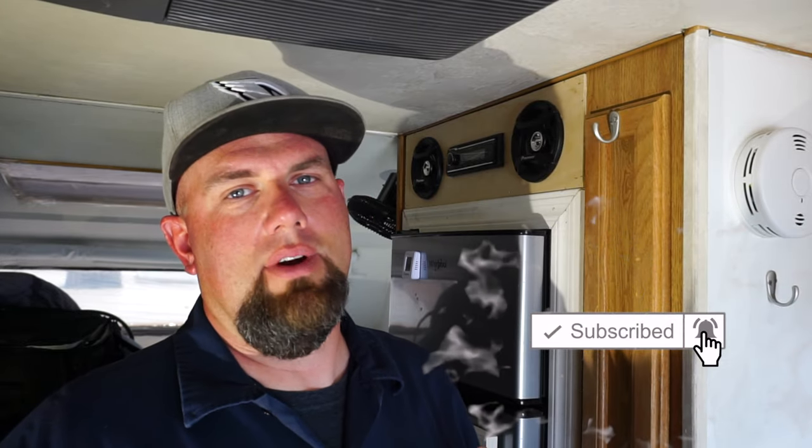Before we do that — if you guys like this kind of content and would like to see more, I'm actually working on an entire series on remodeling this truck camper. I'm also trying to grow my channel, so I'd really appreciate it if you guys would subscribe, maybe even like it, or leave a comment on what you think I should do to this truck camper in the future.